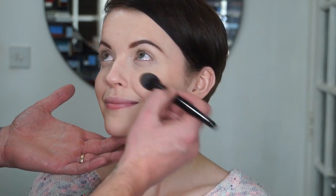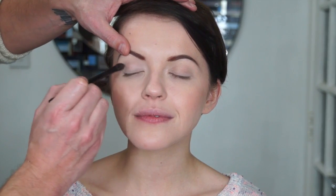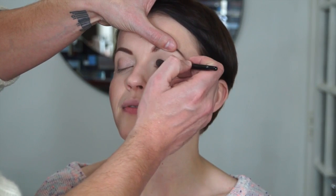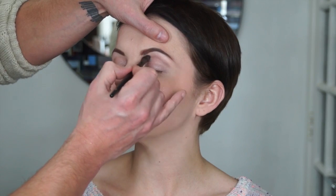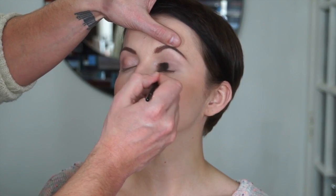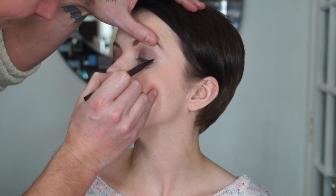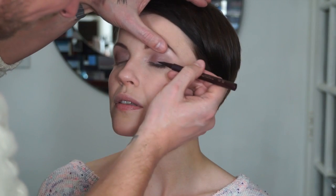We're using the Urban Decay Naked 3 palette. I'm applying the pink shade — the second shade in the palette — to the eyelids to begin with. Then I'm taking the silver shade for the lid, but first I'm defining the crease with a matte brown very lightly, nothing too strong. Then going over with the second-to-last shade, the silver, very lightly across the eyelid. Then creating a winged eyeliner on the outside corner of the eye just to lift it slightly.